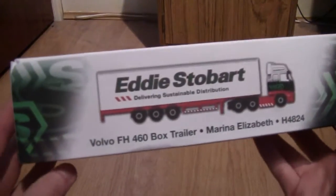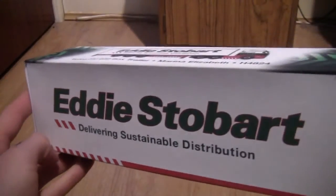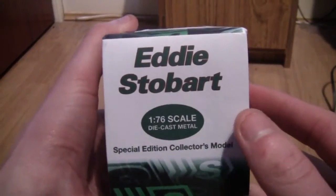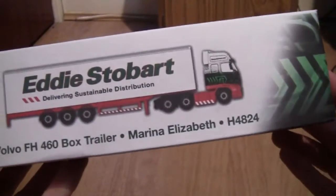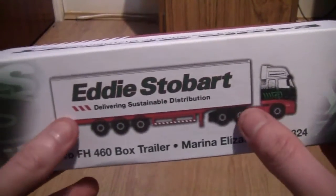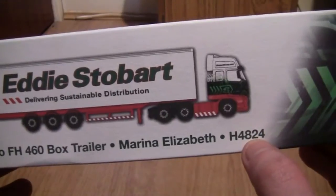Let's now take a look at the truck itself. Here it is, and as we can see it's in a very nice box, styled like a delivering sustainable distribution trailer, as each trailer in the Stobart fleet is different. On the side of the box it says 1:76th scale diecast metal special edition collector's model. On the top of the box we've got the Stobart design on both sides, an image of the truck, and the description which says Volvo FH460 box trailer. It's called Marina Elizabeth and has a fleet number H4824.